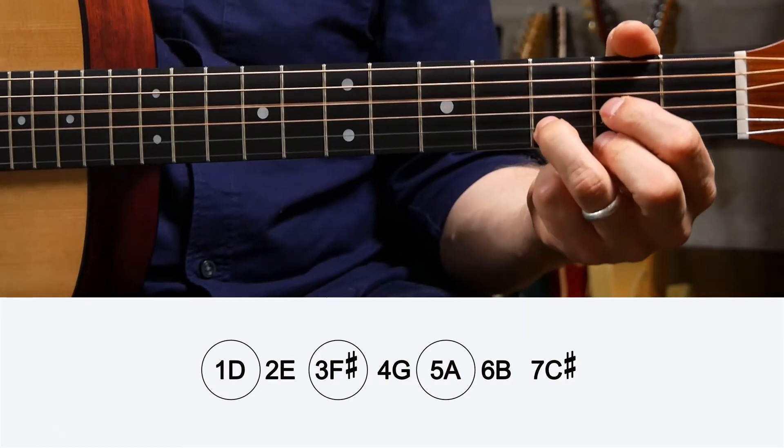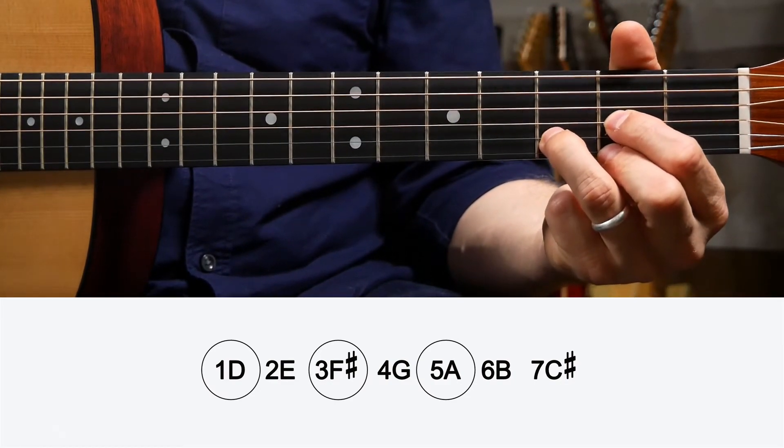One more just for fun: to build a major chord from any major scale, go to that scale and circle one, three, and five. Let's do D major — look at the D major scale on the cheat sheet and circle one, three, and five. Those notes are D, F sharp, and A — the notes in a D major chord.